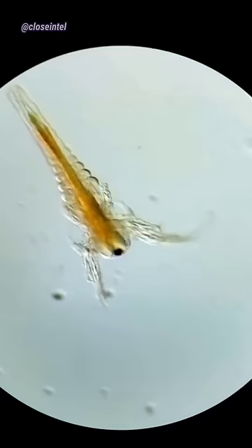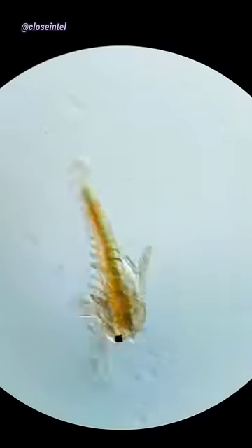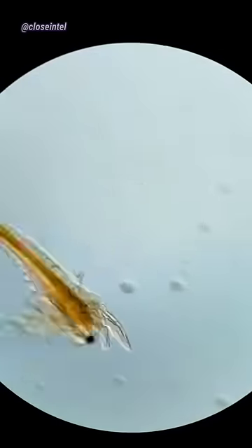Sea monkeys get up to around 2 inches and should grow at least to 1 inch in 1 month. I'll keep you all updated on them as they grow.